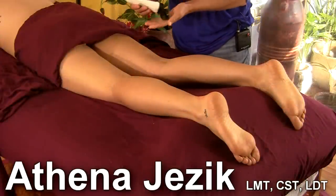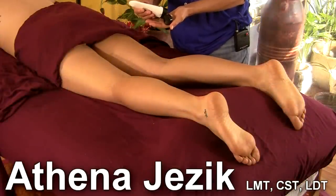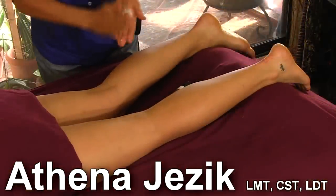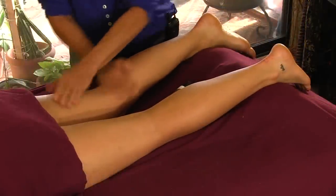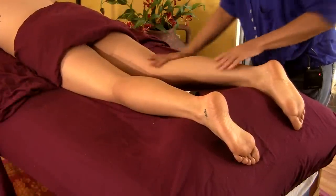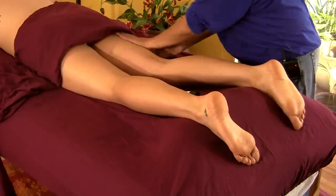Getting into the hip a little bit more. Still using this lotion — I probably should have run in and got my oil, because when I use big parts of the body, oftentimes what happens with lotion is it'll soak in before you can get down there to work.